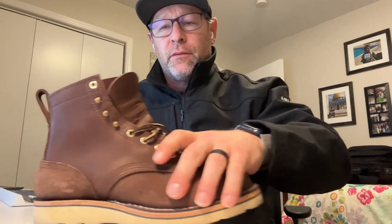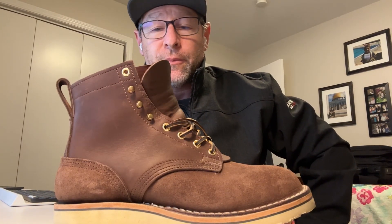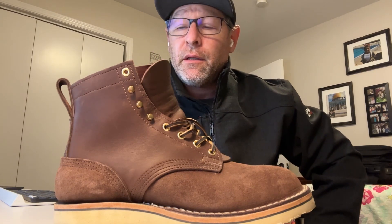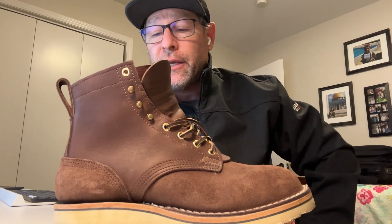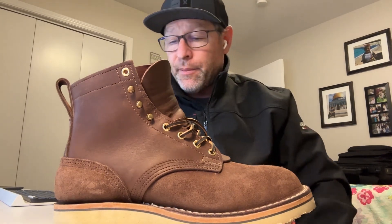It should be on this side. I called Nicks and they have good customer service. She said they put them on all their boots, but looking through their website I don't think she's right. I asked her if I ever get up there — I may go to Washington soon — if they can just stamp it when I'm there. She said yeah, we can do that. Maybe I'll do that, but I'm not going out of my way.